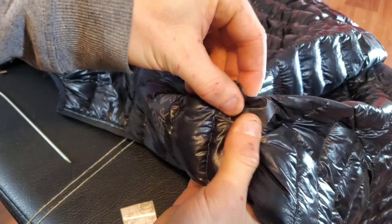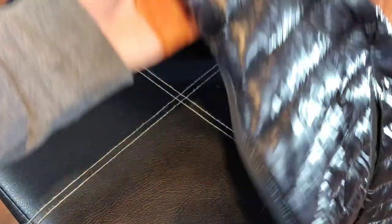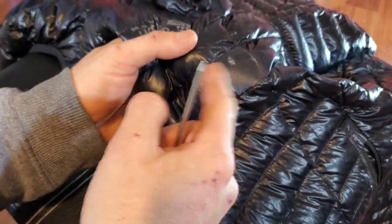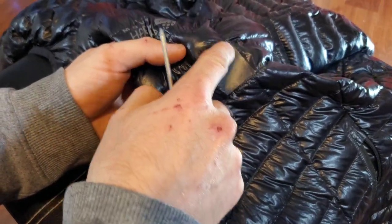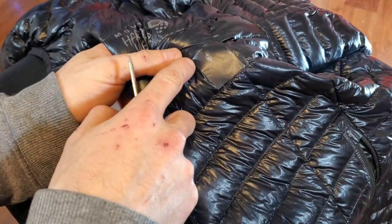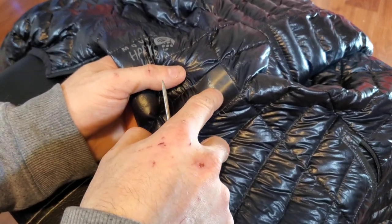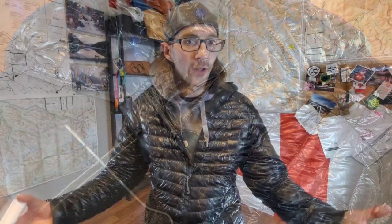There it is — good as new. You can see it when it's up close, but honestly, to me I personally don't really care. This is a backpacking jacket and I wear this thing out all the time. I don't care if there's patches on it. If you really wanted to, you could trim up the edges and make it a nicer patch, but I've found that having a little bit more surface area on the outside of the hole helps this stuff stay on more. I've had it peel off if you don't have enough coverage.